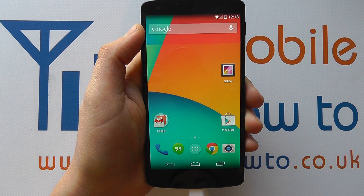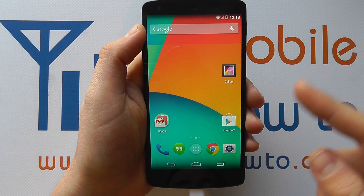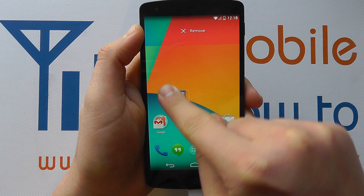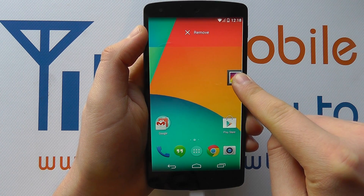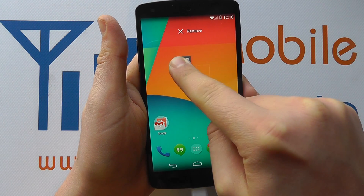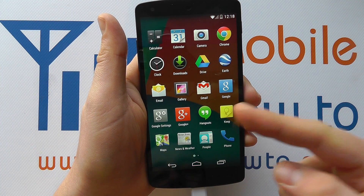I've then got the dragging option, which is linked to tapping and holding. So if I tap, hold, and drag, I can now move this app from screen to screen or around the screen. That's useful if you want to add an app to your home screen.